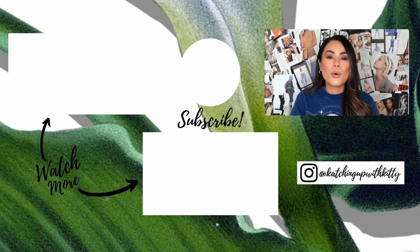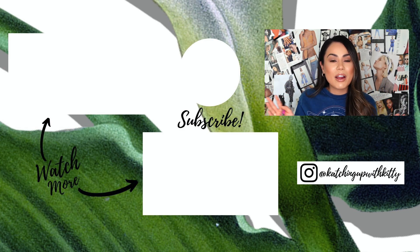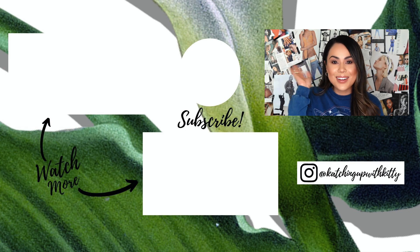That is basically it! If you have any questions, please comment down below and I'll do my best to answer. As always, please don't forget to like, share, and subscribe for more videos just like this one — it really does help out my channel. I love you guys so, so much. Bye!